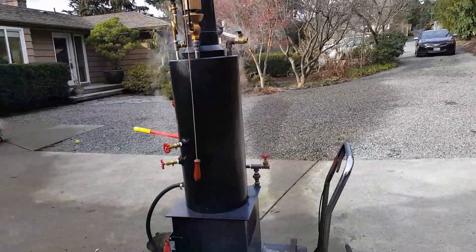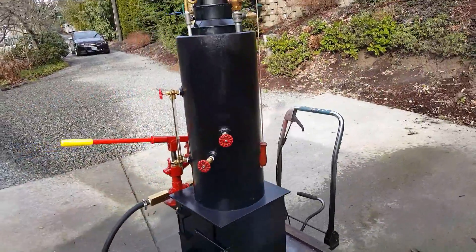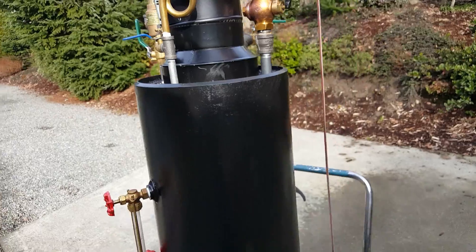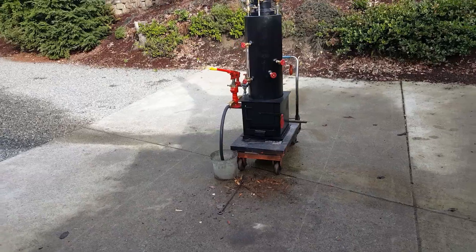So that's about it. My boiler — the diameter is 12 inch by 30 inches tall, the firebox is 16 by 16. You can put a lot bigger pieces of wood in there.